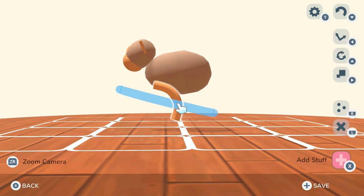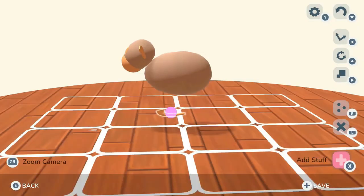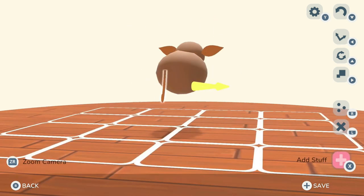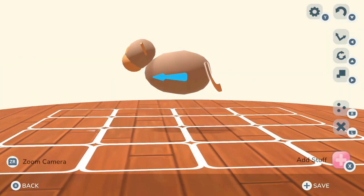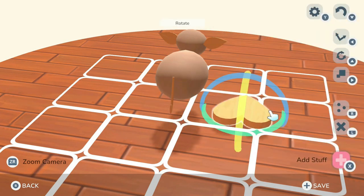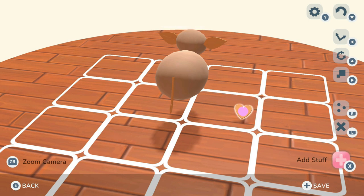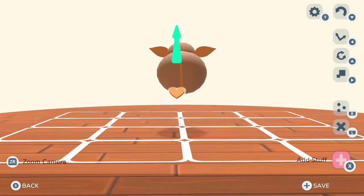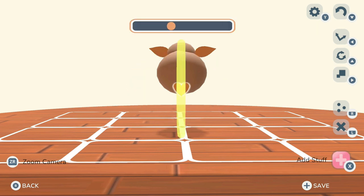Next we're going to use one of those pipe-looking pieces for the tail. We're going to flatten it down a little bit, make it smaller, then elongate it. That ends up making it look almost like a pipe piece. I stuck that on the rear end of the cow — gotta have a little tail — and then I used the heart shape to be the little tuft of hair that's usually on the tail of a cow in cartoons.